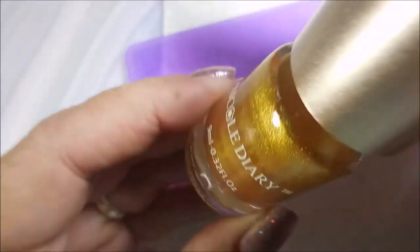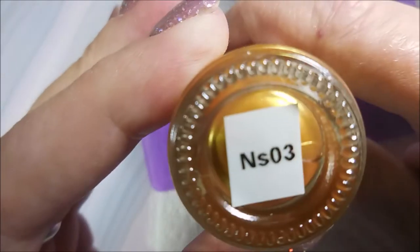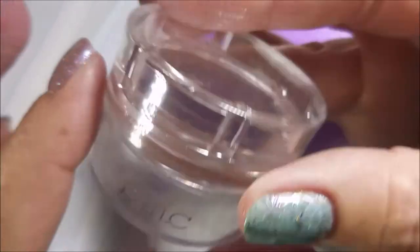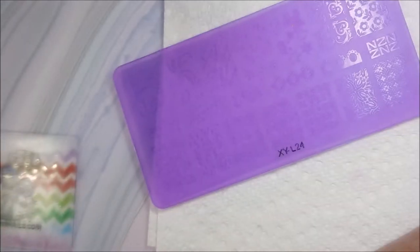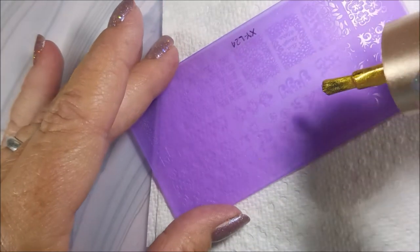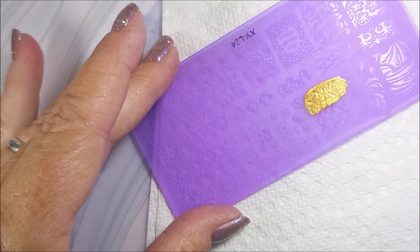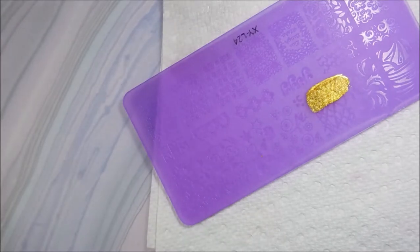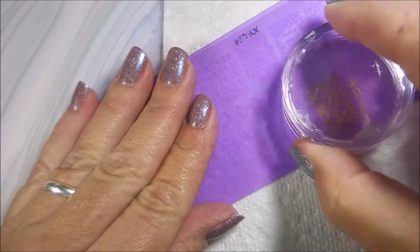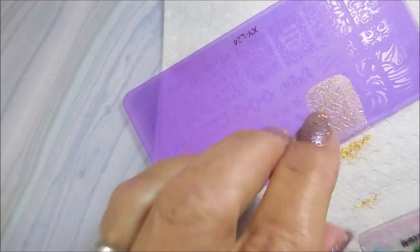Today I'll be using XYL24, one of the acrylic stamping plates, and the Nicole Diary S03 gold stamping polish. My Bundle Monster monocle stamper and my Faber Nails scraper. I figure while my nails are short, I'm going to use these little acrylic plates as much as I can because I love them and the images are smaller. When I do these images on longer nails I have to match them up, line them up, and do some double stamping a lot of times. So I'm going to take advantage of these short nails.